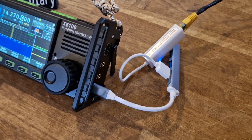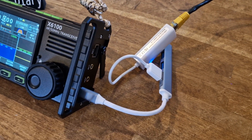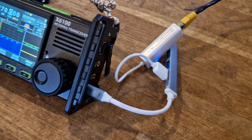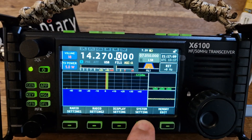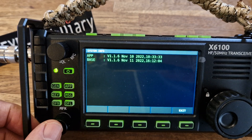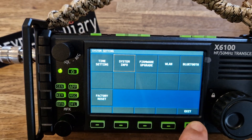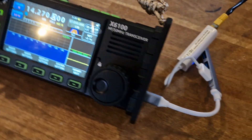Someone asked me: can you connect a USB-to-Ethernet adapter? And I can confirm that you can. The firmware version I'm running is 1.6. I'll just show you that — go to system settings, system info, and there's my version.